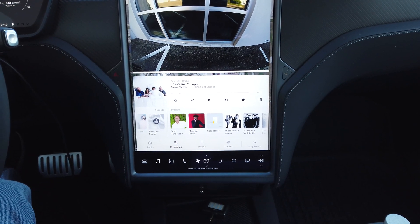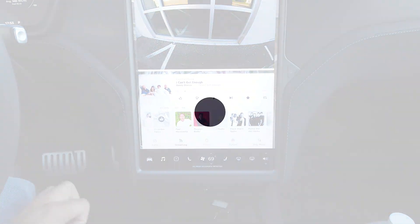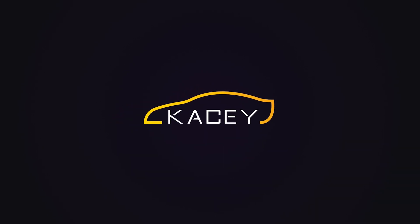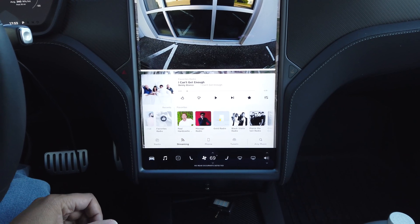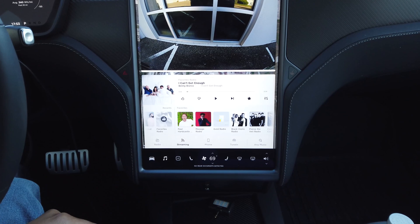I've been asked how to set the height on the Model S and Model X to Always Low. The reasons you'd want to do this on the Model S are really just for styling or if you tend to do a lot of sporty type driving.